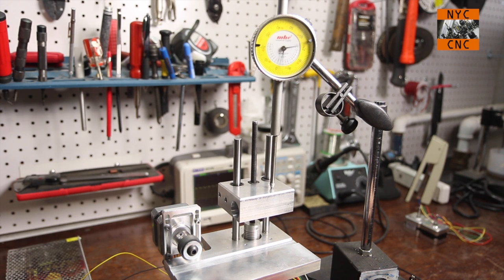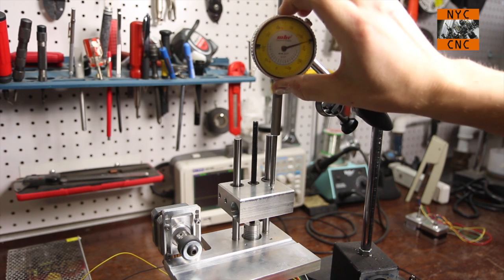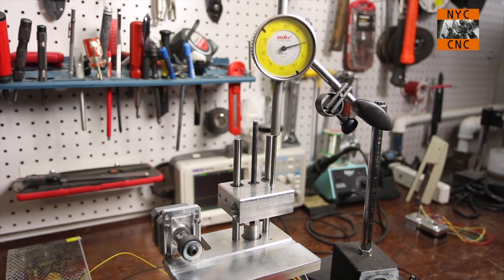Up and down like so. We'll zoom in on our dial indicator - we're on zero, we go down, back up, down, back up repeatedly. Incredibly accurate - no surprises there for the stepper. I'm actually really pleased that the thread pitch and fit between the quarter-20 rod and the quarter-20 nut are that consistent. That's a good surprise.